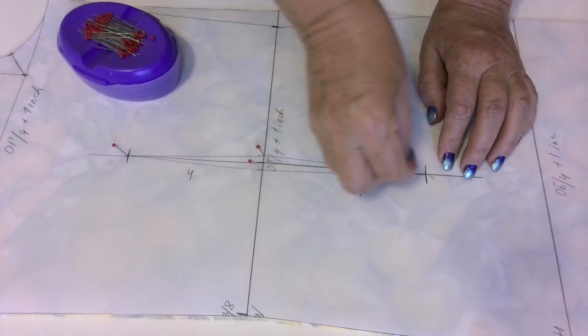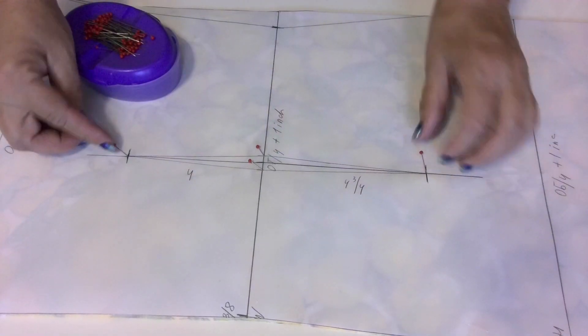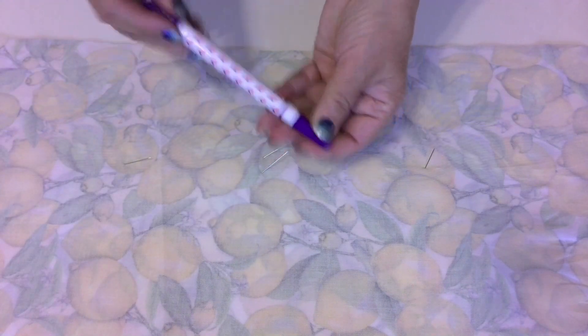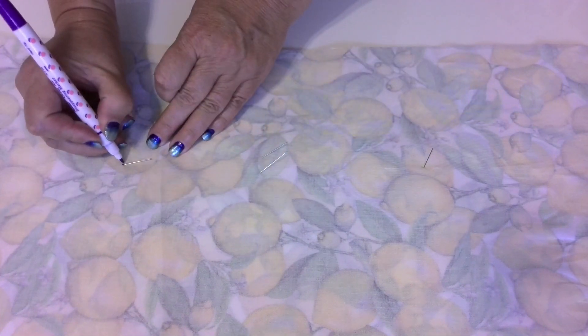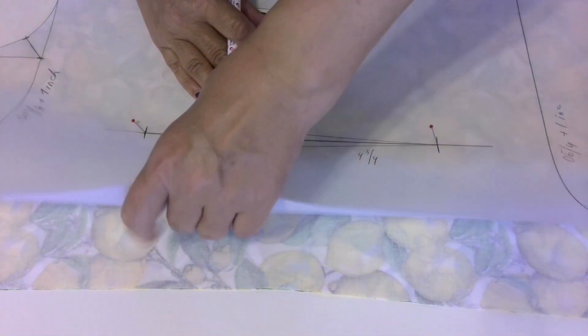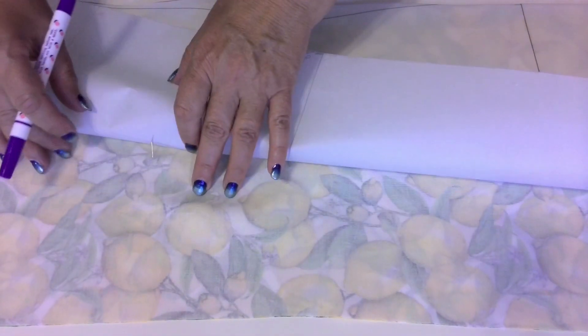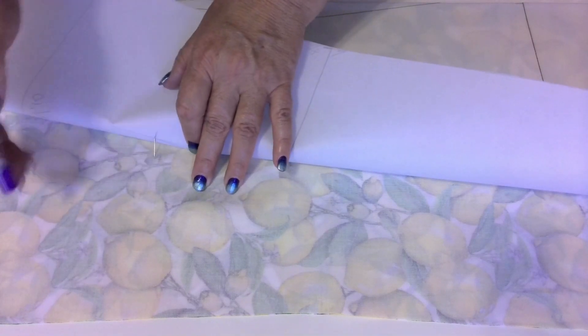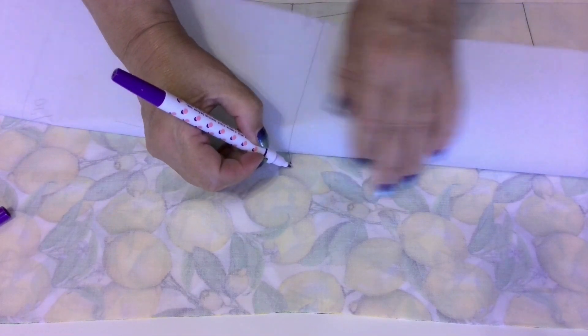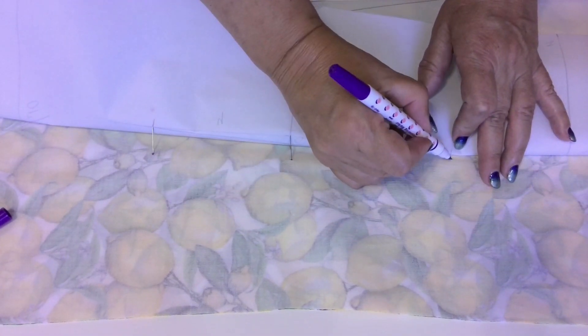Stick a few pins through all layers in the points of the dart and dart legs. Now flip the fabric so the pattern is on the bottom and the fabric is on top, and mark the spots where you see pins. Next, flip the fabric back and then lift up the paper pattern and mark the darts on the fabric under the pattern in the spots where the pins are. I prefer a disappearing ink pen for marking darts.